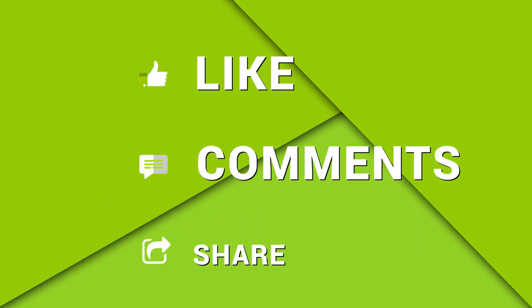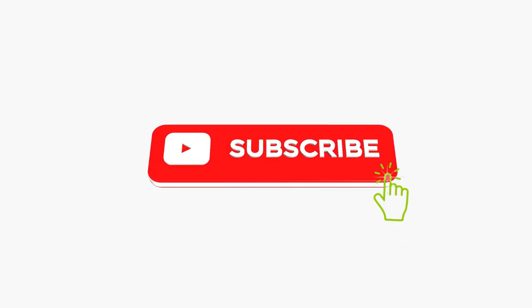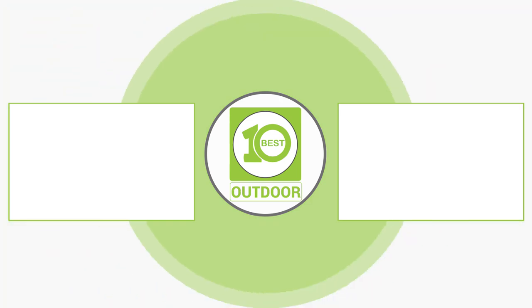So that was the list of the top 10 must-have accessories for Samsung Galaxy S23 Ultra. Thanks for watching! Like, comment, and share with your friends if you found this video helpful, and don't forget to subscribe to our channel if you want more videos like this on your feed.